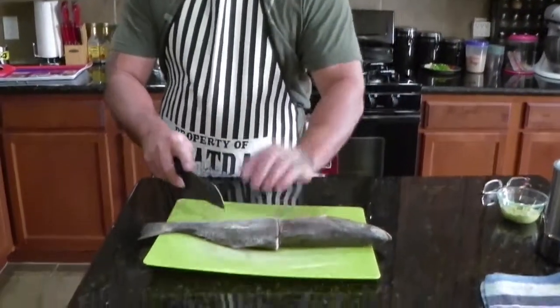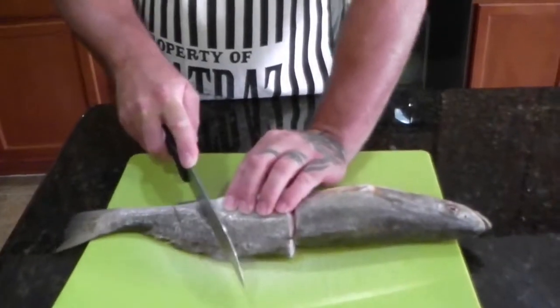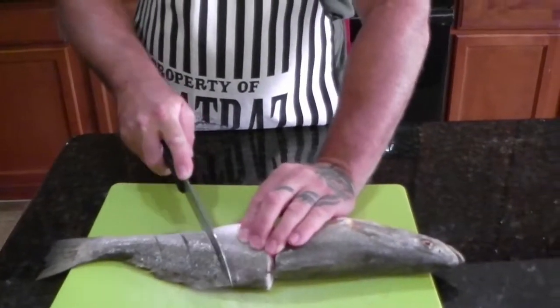Now we're going to slice into our fish so that we can put our seasoning inside of it. My fish is cut in half only because I put it in the freezer and it wouldn't fit in the freezer bag. But we're going to make some diagonal cuts into the fish — not all the way, just kind of midway.